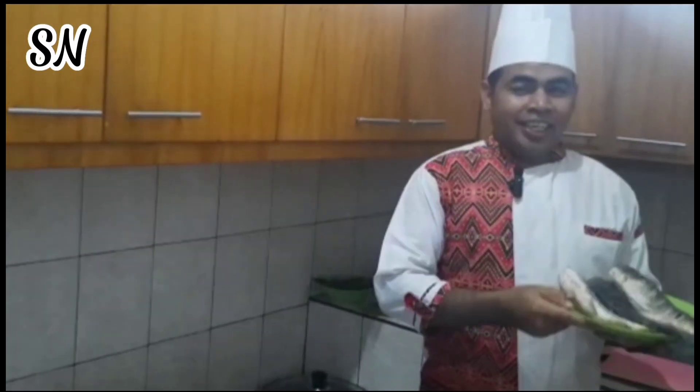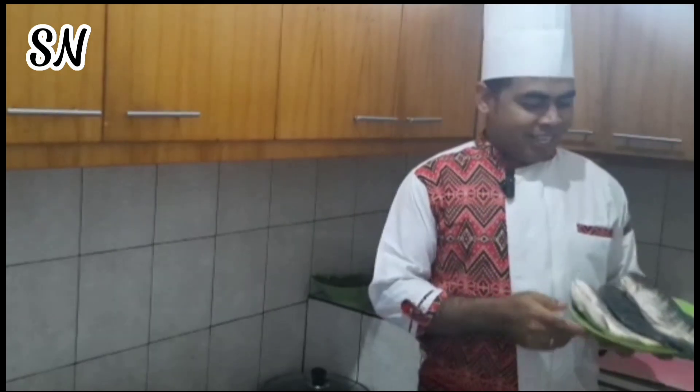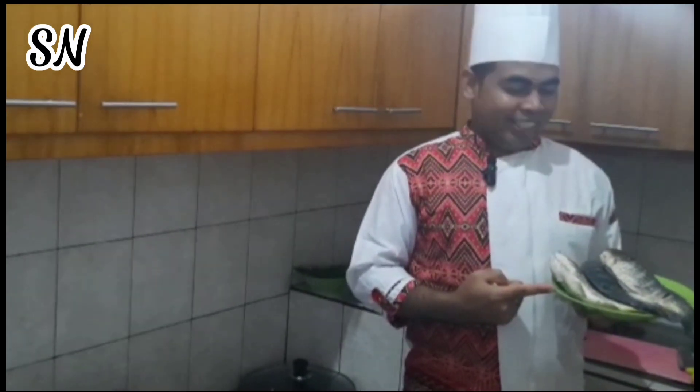Hello, apa kabar? Semuanya kembali lagi bersama saya dalam program Selera Nusantara. Nah, ini ikan yang tadi saya beli di pasar. Dan kali ini saya akan masak ikan arsik khas Batak.